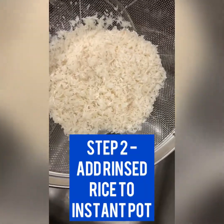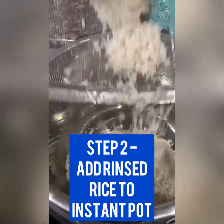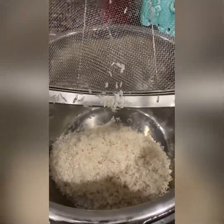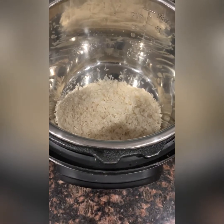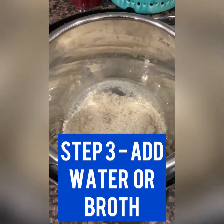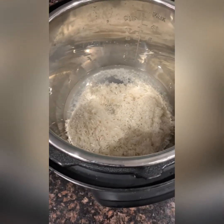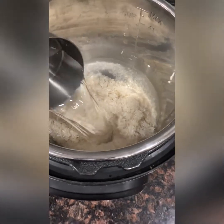Now we're going to take the rinsed rice kernels and transfer them right in, and then we will add our water. For the sticky rice, I do a one to one water to rice ratio — so two cups of rinsed rice plus two cups of water.